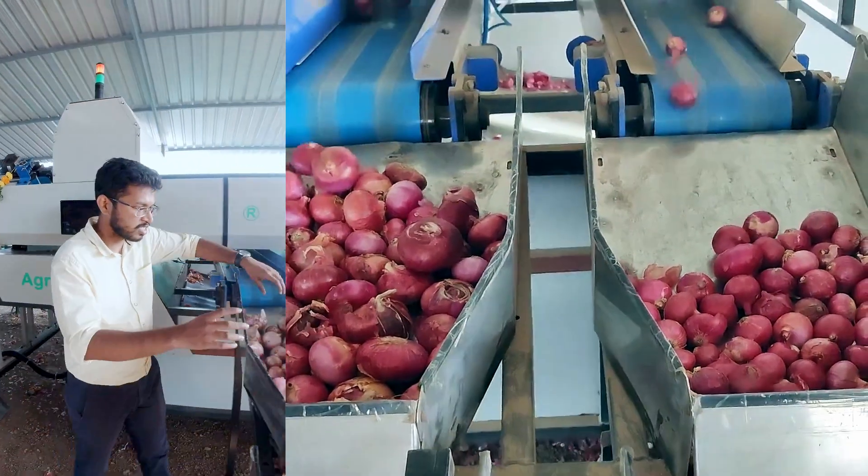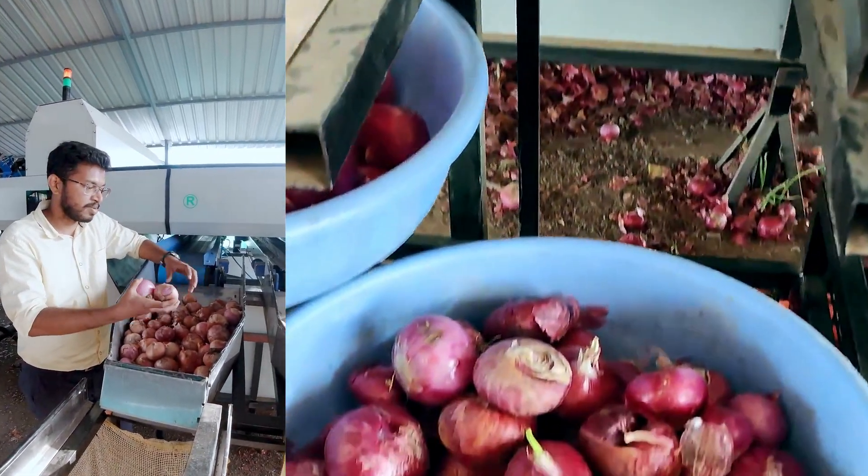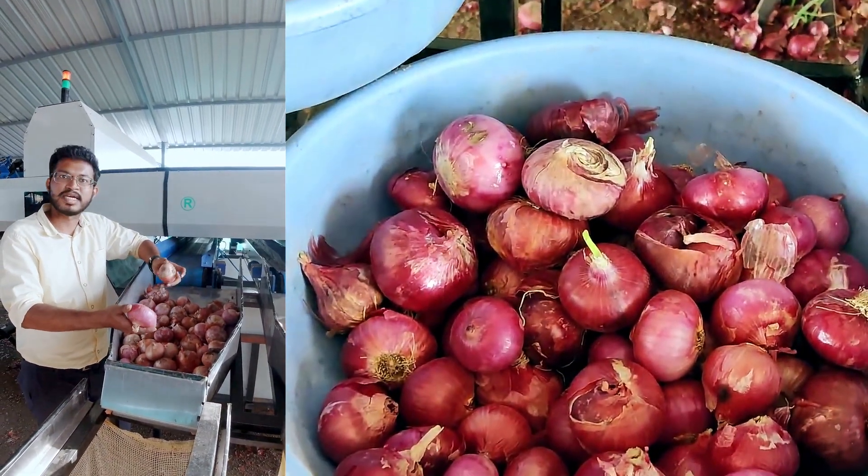To give you an example, this is the rejected produce from the machine. Skin out, sprouts, rotten, double, and black smut are all the parameters that are rejected.